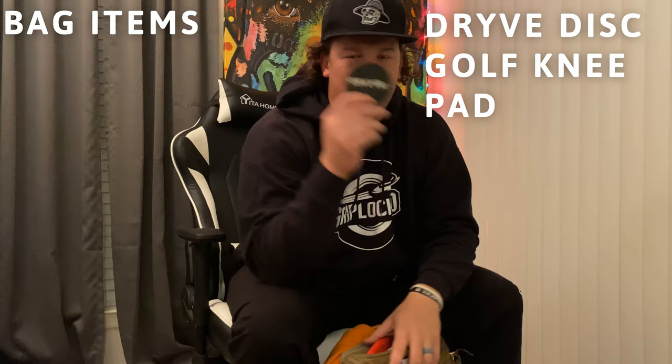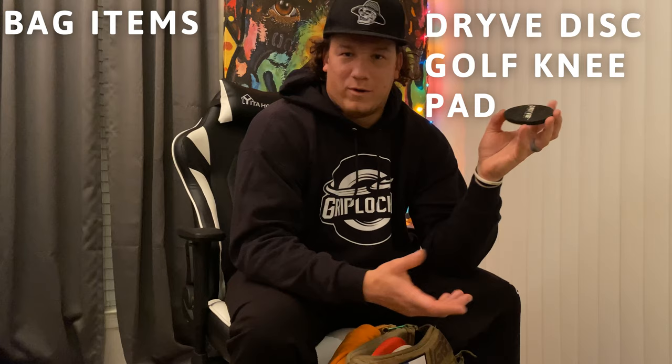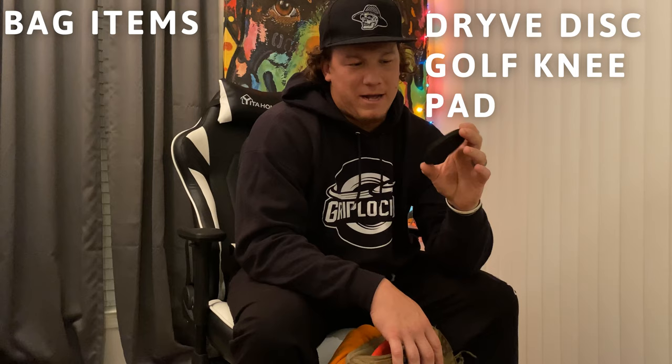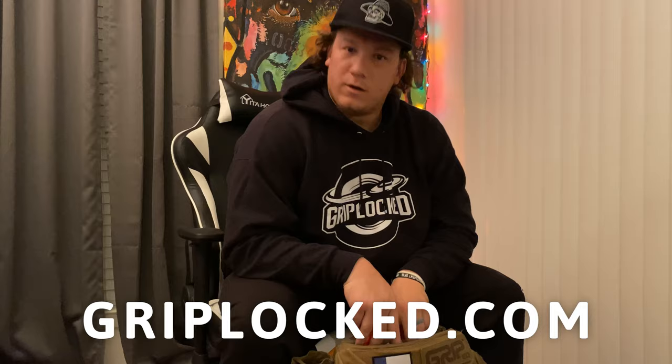Another must: Dry V Disc Golf makes little kneeling pads that go into the back of the mini. If you're in a situation where you need to kneel down, just flip it over and kneel on it — super comfortable and real easy. I want to give a shout out to Griplock Disc Golf, my sponsor, for continued support and giving me these awesome discs. And that is about it for my what's in the bag for 2022 — thank you, like and subscribe!